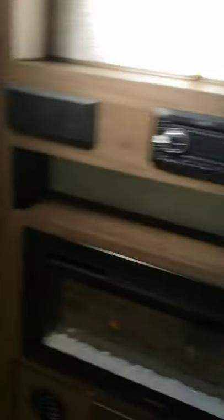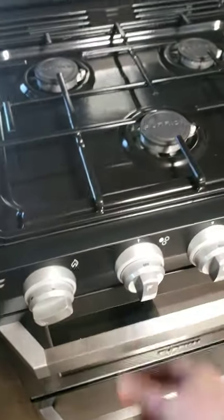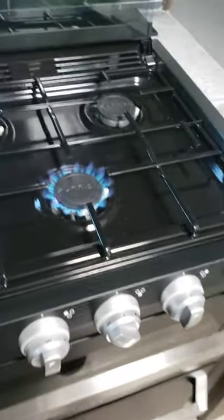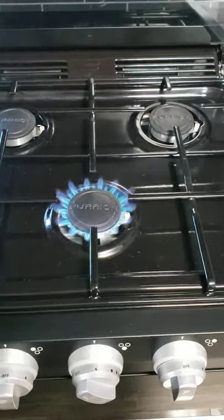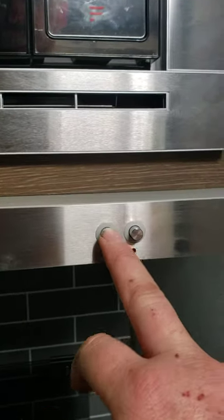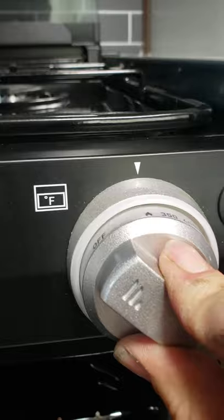When you change propane tanks and get new ones coming in, you want to bleed the system from the stove, because when you take the pigtails off the tanks you can get air in the lines. Come to the stove, turn one of the burners on, and let it bleed out the air — once that's done all the other appliances should work. You've got a fan, hood fan, and a light. To light the stove, go from off to the flame symbol, push in and then turn the igniter clockwise.